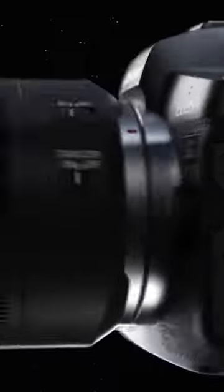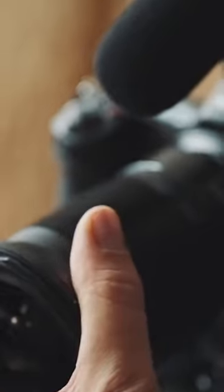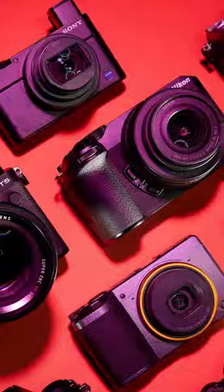Before jumping right into the specifications, let's understand what an interchangeable lens is. Interchangeable lenses are lenses that you can attach to a camera and change with different lenses. Unlike fixed lenses that are built into small cameras, interchangeable lenses give you more options to capture different kinds of images. They are usually better in terms of image quality than lenses with built-in cameras.